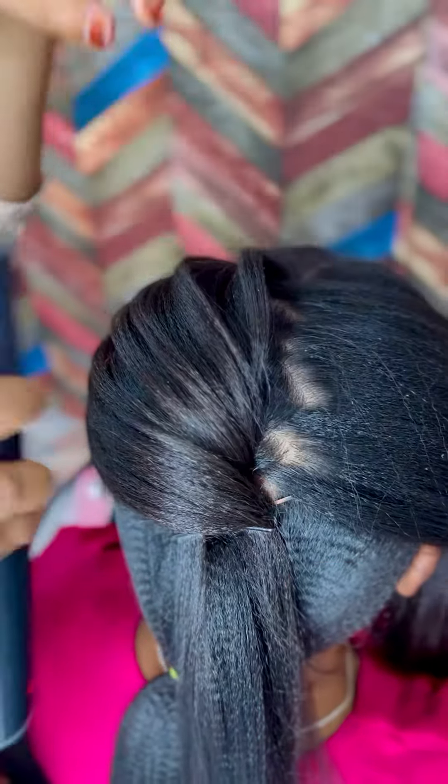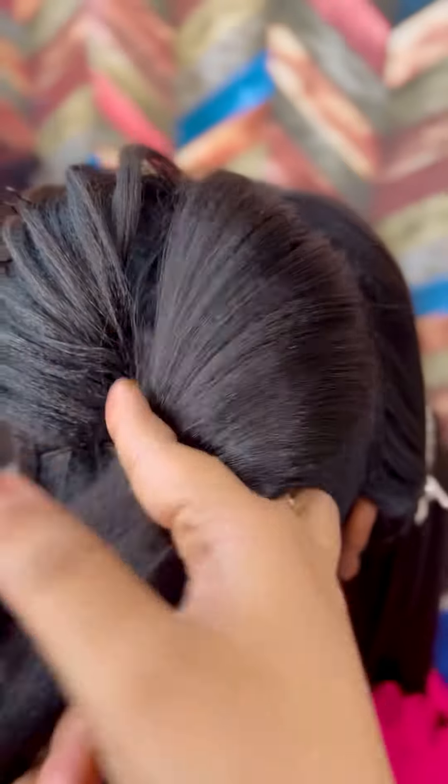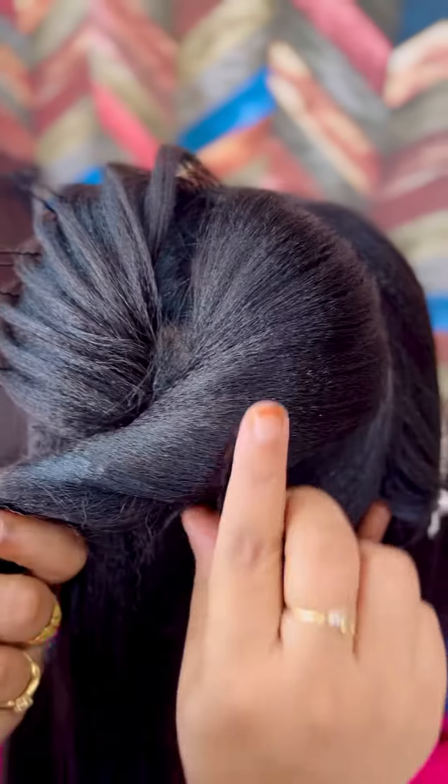Now what I have done, I am doing it with a spray. I am using the Draft number-5 spray. Now we have to do the same thing on the other side. Now we are going to our front variation.